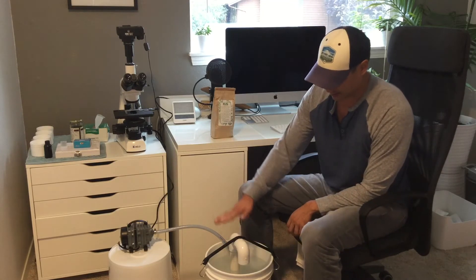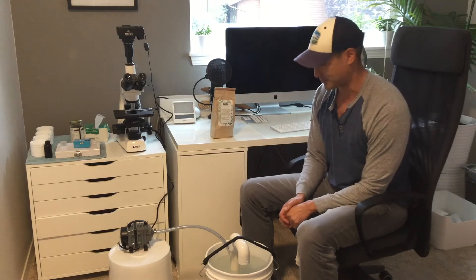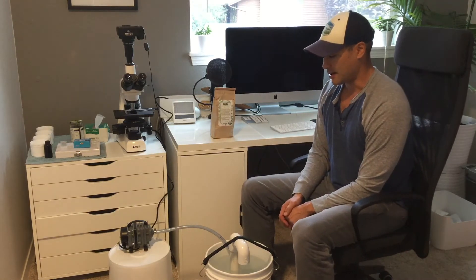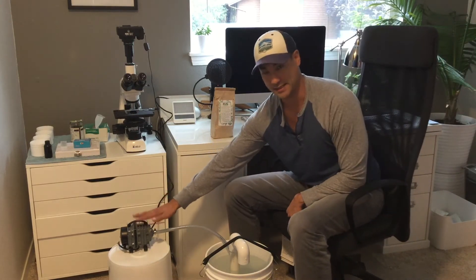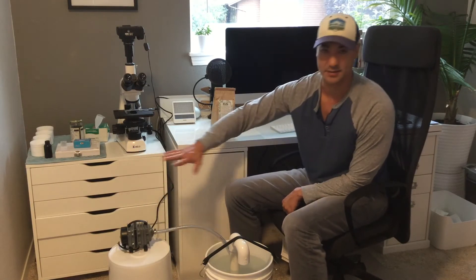I've just secured this unit to the bottom using a bungee cord that comes with it — it just holds everything in place. Then all I need to do is plug it in to get it going. I'm going to plug it in so you can hear about how loud it is. The air pump needs to stay above the height of the water — that's really important — so you can have it on a desk or somewhere nearby.